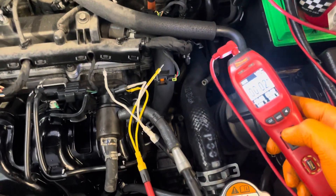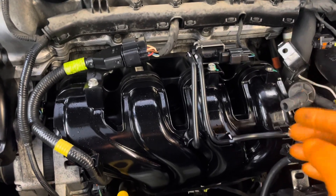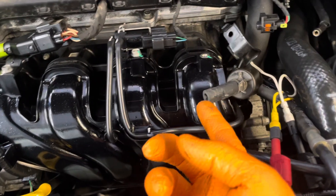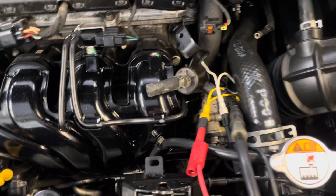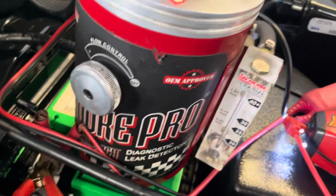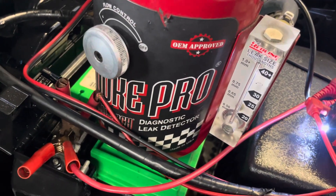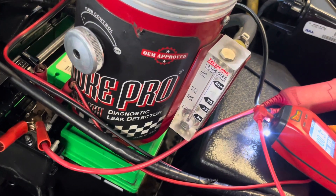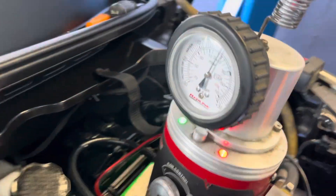Now we're going to apply the smoke and you can see the smoke is traveling into the system and going through here. When I apply the smoke it fills up, and we don't have any leaks — the purge valve is working properly.